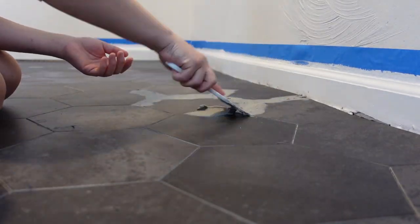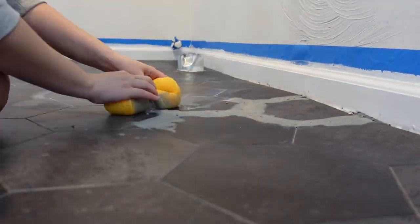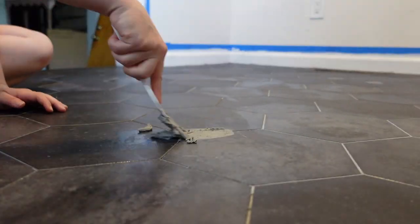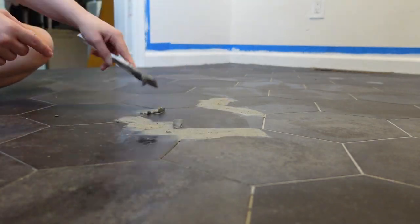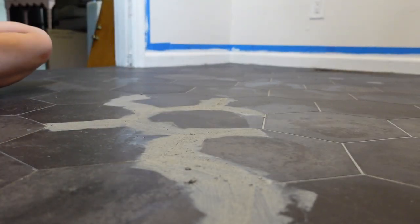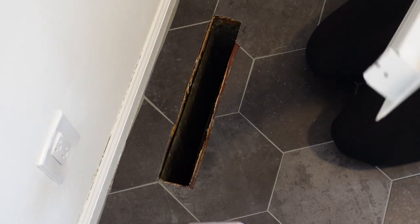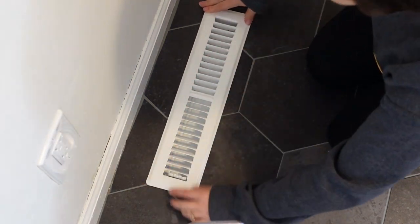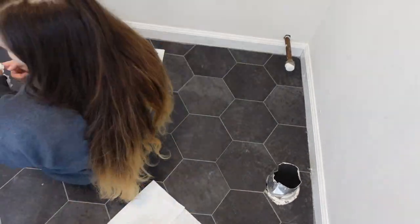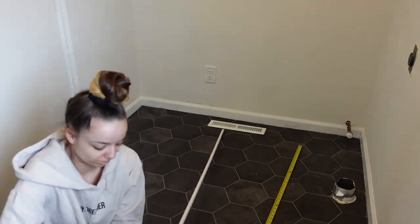This is renter-friendly if you do it without the stick and stay and without the grout, but I would recommend that you ask your landlord or your management office before you do anything like this. If it's in your rental, do not use the grout and do not use the stick and stay, because I don't think that will come up well when you try to remove it. Once the grout had dried for about 24 hours it's safe to have some light foot traffic on.